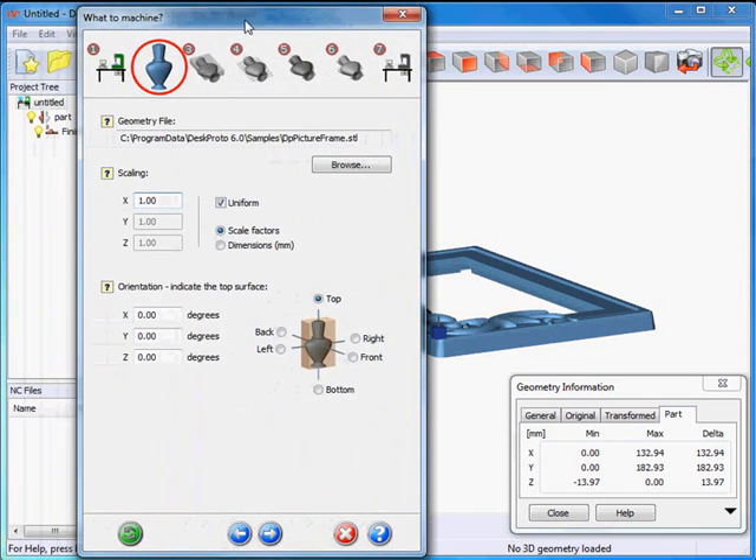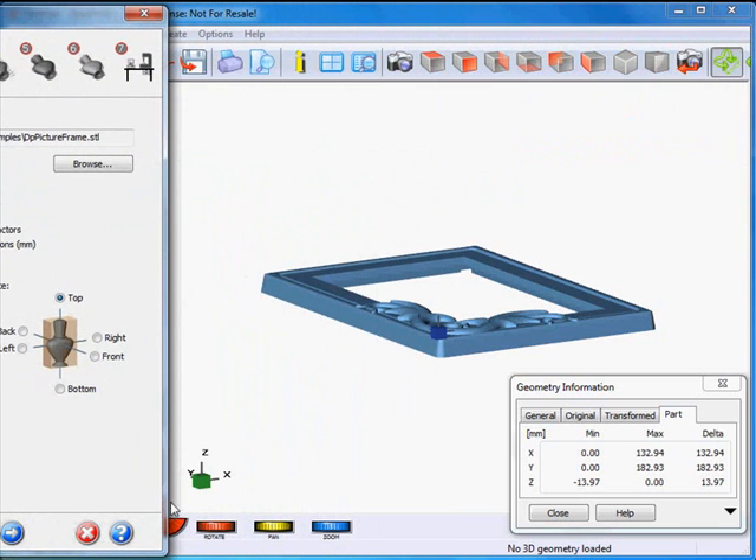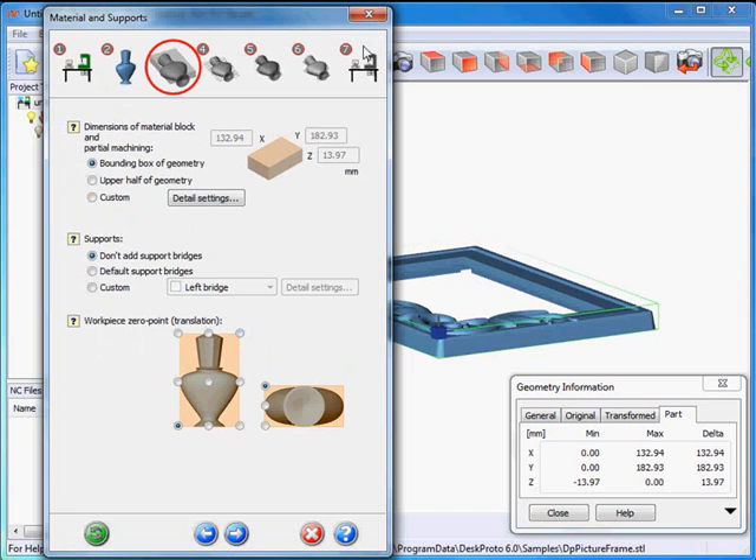Here are the dimensions, and here is the wizard page to continue. This one gives me two options: scaling and orientation. I don't need to change it here, as on the machine your cutter will come from the positive Z direction, so as it's lying flat the orientation is perfect for machining. I won't do any scaling here, but if you want you can scale your picture frame to match any picture you might have. For this test these current dimensions are okay, so I'll proceed to the next wizard page.